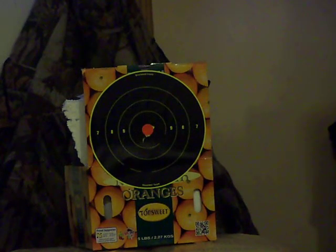I'm shooting at the Shoot-N-C targets and I'm shooting inside. You can see my army jacket in the back. There's a tin something in the back of the target and an orange box holding the target up, as you can see.